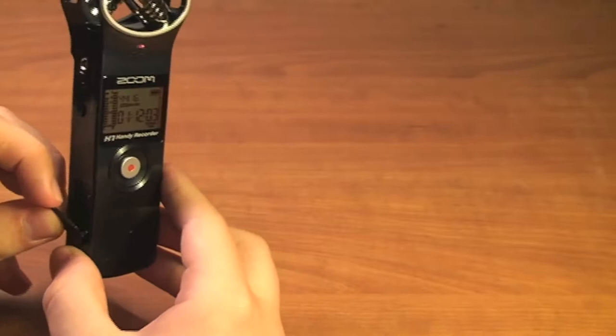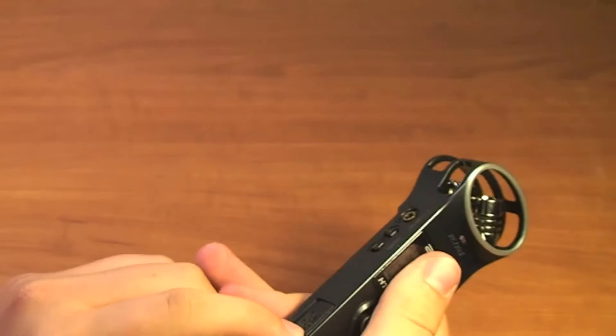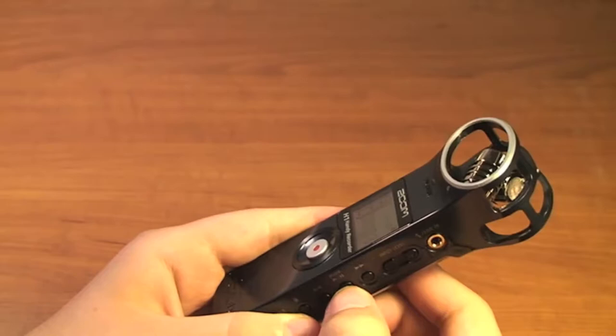Let's put the microSD back into the recorder and continue looking at some functions. The cover, I've tended to have a little bit of problems trying to get it on completely — it's not the easiest thing to put on. But let's continue looking at some of the functions here.